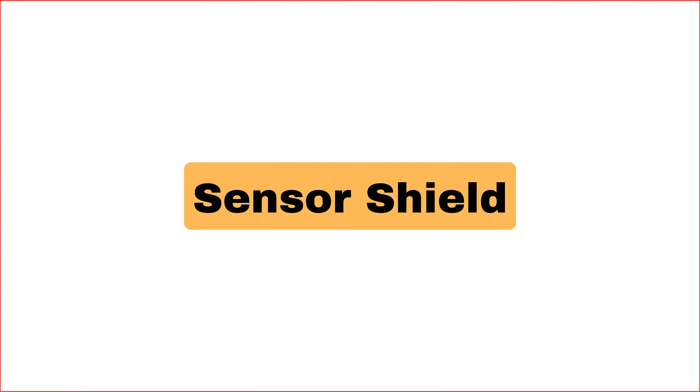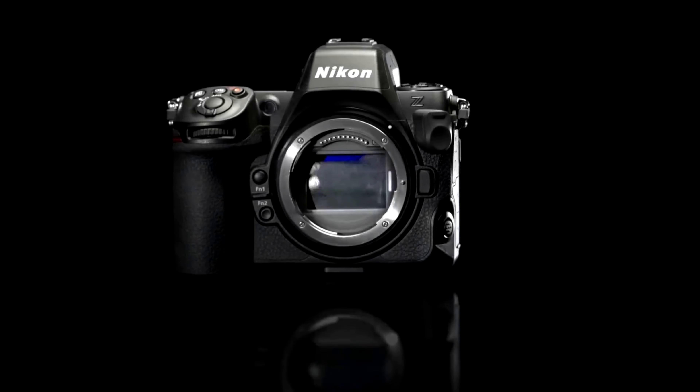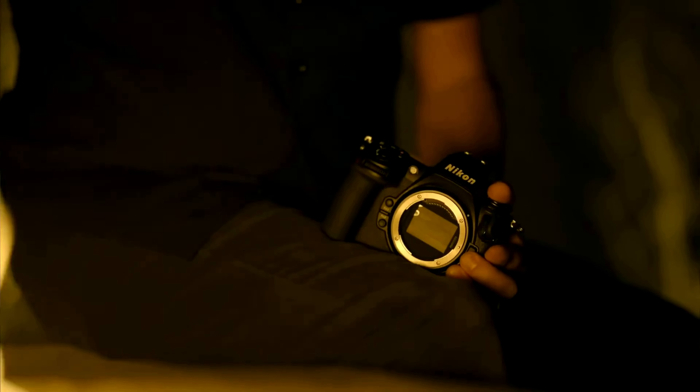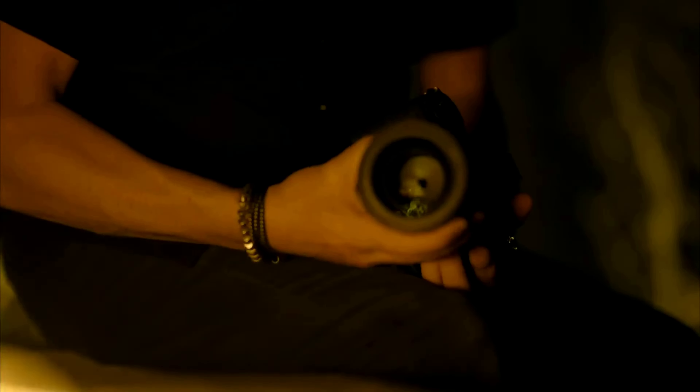Next, we have the body and design. It's weather sealed, so you can take this out in any conditions without worry — rain, snow, or shine, the Z8 will have your back. It also has a sensor cover, so your sensor isn't exposed without a lens on. And did I mention the illuminated buttons? No more fumbling around in the dark trying to find the right button.